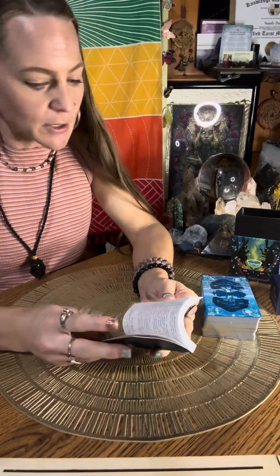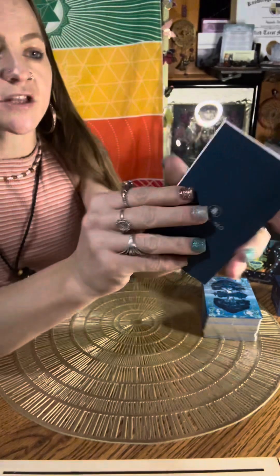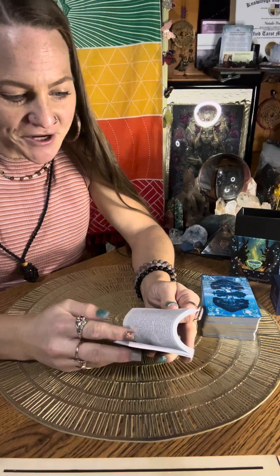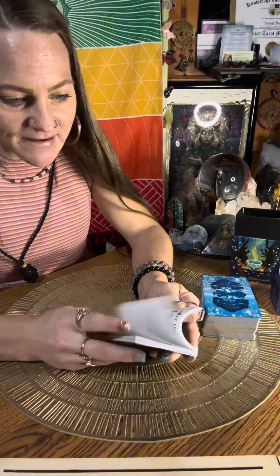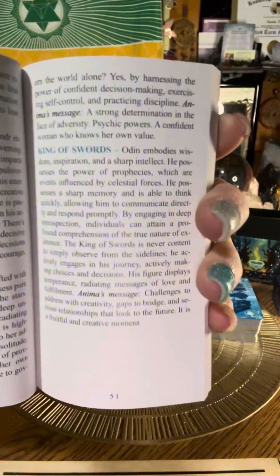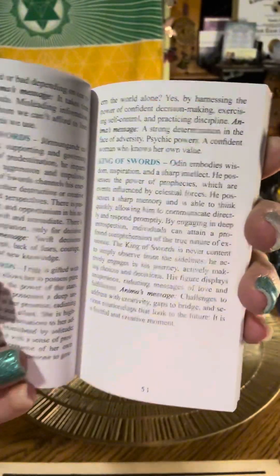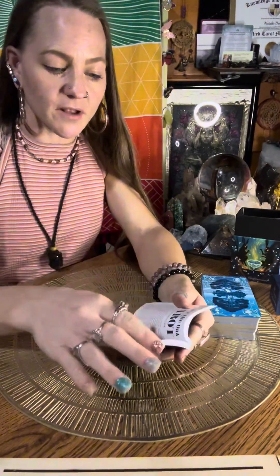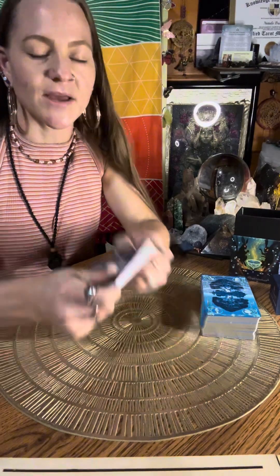There's nothing in the back. That's the guidebook — really simple, straight to the point. The last page for English is the King of Swords. And for the other languages, they include the spreads as well. So that's really, really nice.